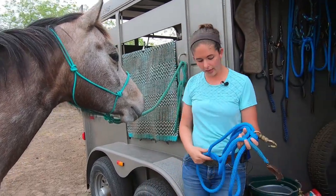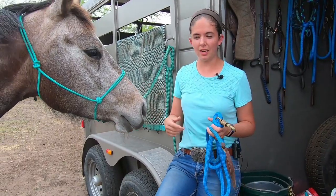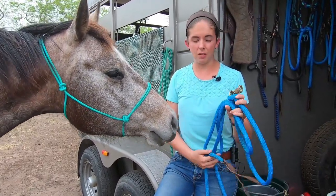This one is a 12-foot. I almost wish I had gotten a 14-foot, but I've had a 14-foot lead in the past and it wasn't this quality material, so it was a pain in the rear.